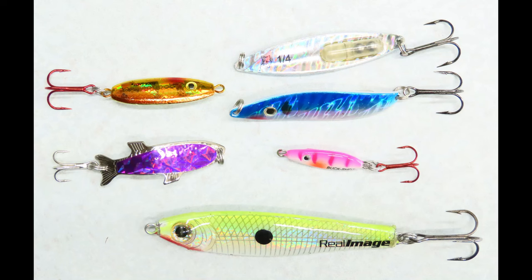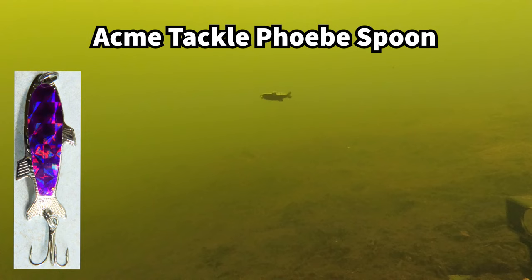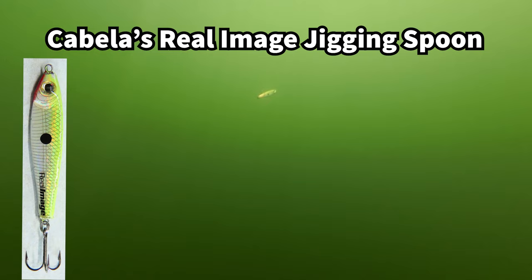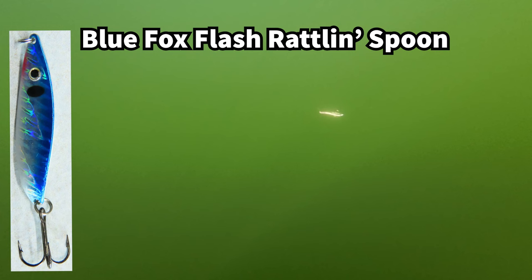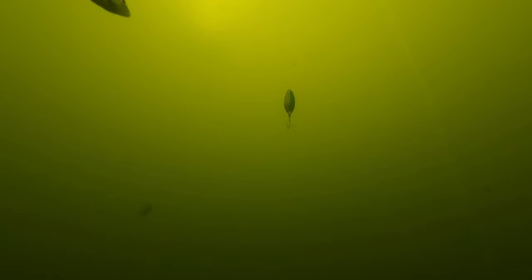Jigging spoons are meant to be jigged vertically off of a boat, off of a pier, or through the ice. These spoons range from very small to very heavy and can weigh several ounces or more, especially those used in salt water. They look like a darting baitfish as you pull it up, and they flutter back down toward the bottom. Some spoons are actually called flutter spoons, designed to really emphasize this fluttering action to resemble a dying baitfish. Jigging spoons are often paired with rattles or glowing paint to help fish find them in deep water or under thick snow and ice cover that blocks out sunlight.